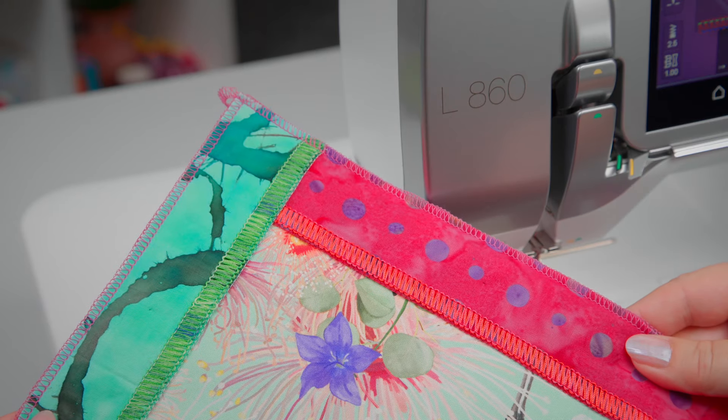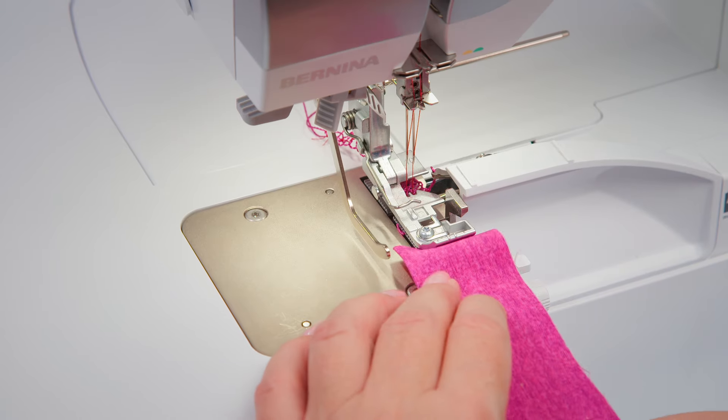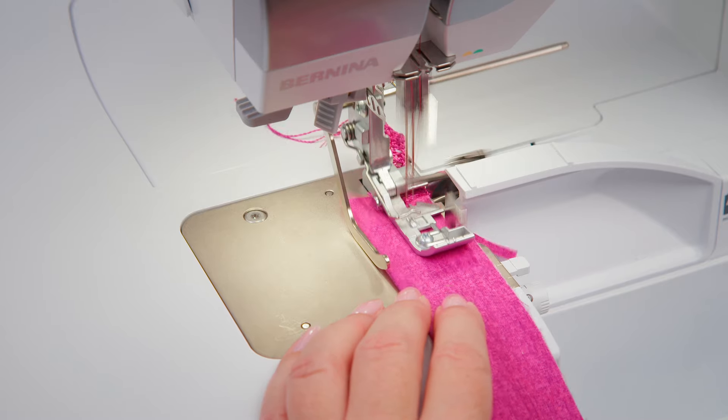Ready for the next step. The left seam guide is also ideal for sewing tapes, ribbons and fabric strips.